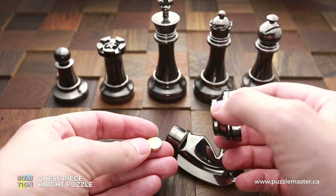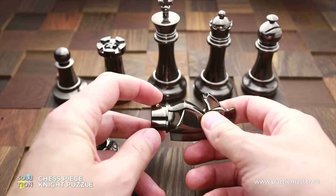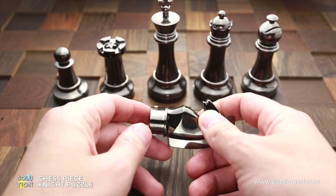Inside you can find the coin, which has a knight sign on it. And now I will explain how to solve this puzzle. So when the puzzle is locked, there is a small pin that prevents it from being assembled or disassembled.